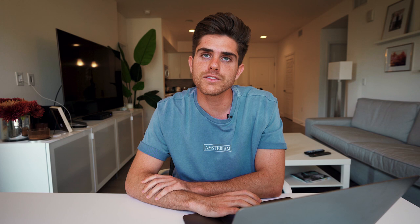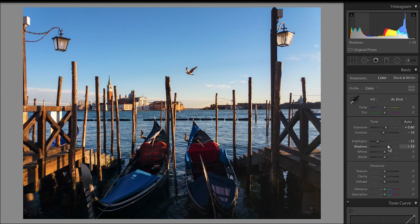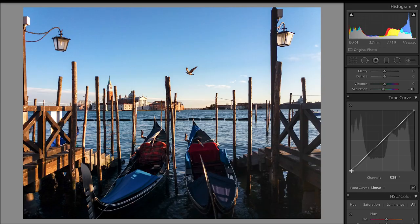This first photo was sent in by Valentina Tripoli. I believe it's of the Venice canals. What I loved about this photo was the symmetry in it, and I love that she captured the bird flying in the middle of the photo. The photo was a little bit dark, so I went ahead and brought the exposure up, dropped the contrast, dropped the highlights, brought the shadows up quite a bit, the whites up quite a bit, and dropped the blacks just a little bit. I boosted the texture of the photo to bring out details.